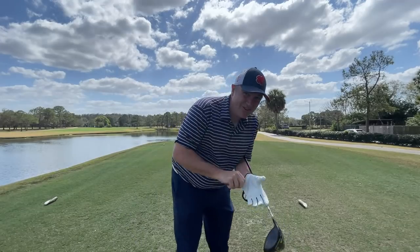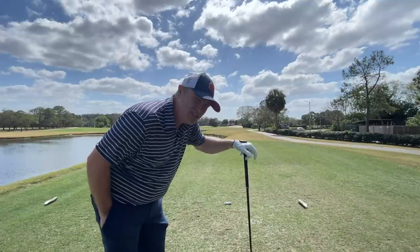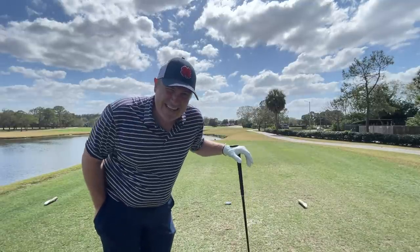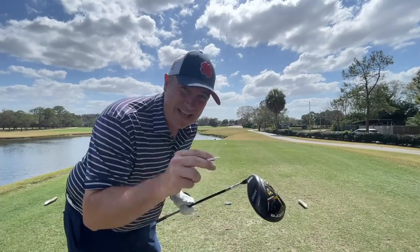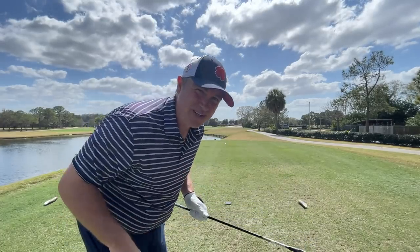These are literally going to be my first swings with the driver. I actually warmed up on the range with my old Sim 2 just to get a feel and a little consistency into the swing. The reason I'm doing that is I wanted to give you my complete first impressions of this thing.